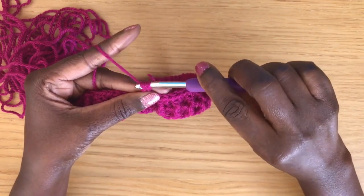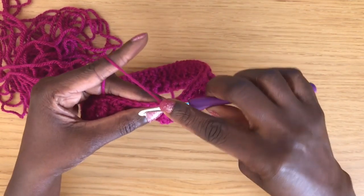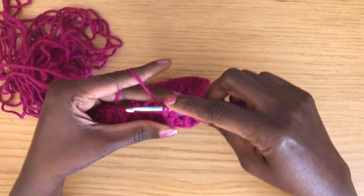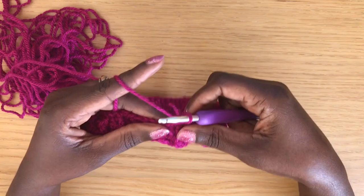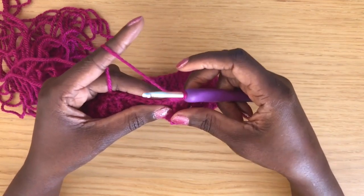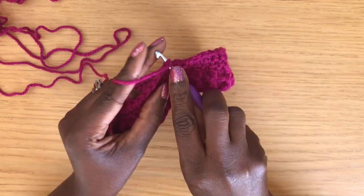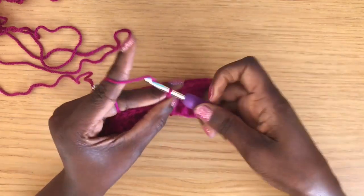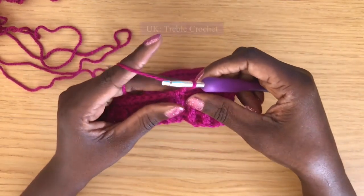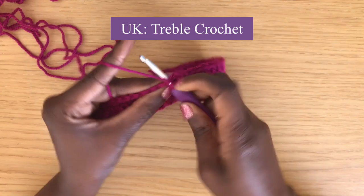For round four, chain one, then half double crochet all the way around. To half double crochet, yarn over, go into the first stitch, yarn over pull up a loop — three on your hook — yarn over and pull through all three loops. Carry on all the way around and finish round four by joining with a slip stitch into the first stitch of the round.